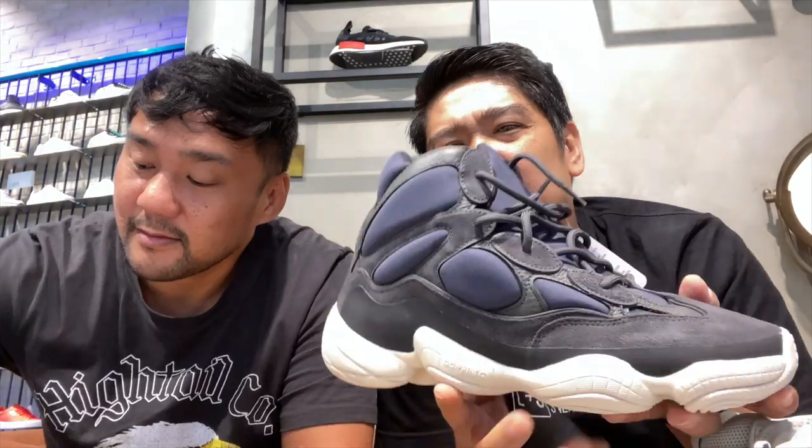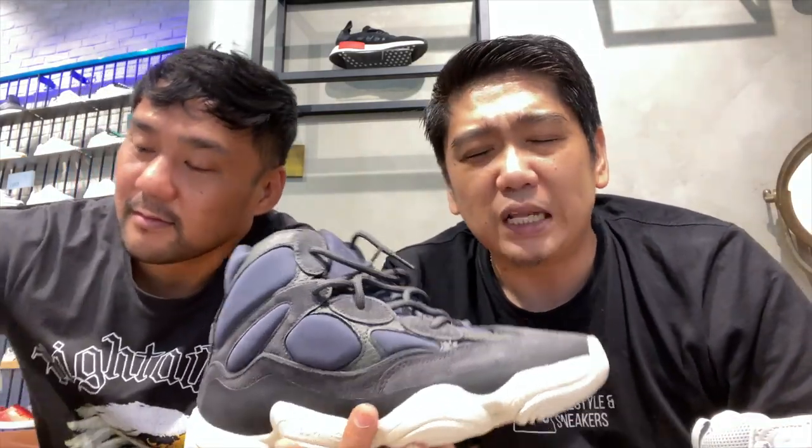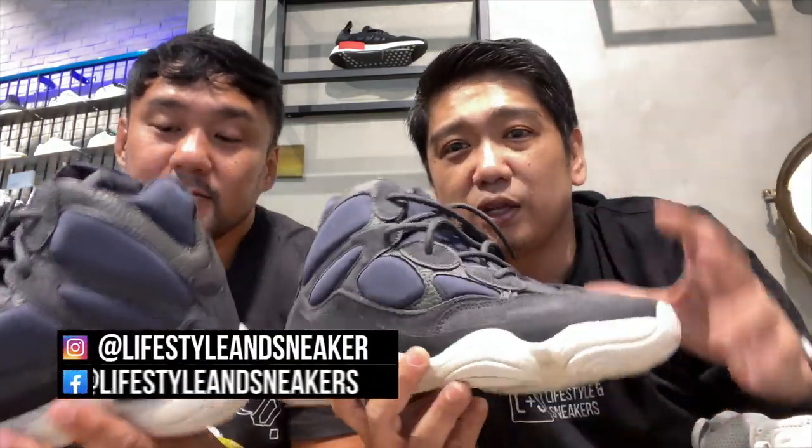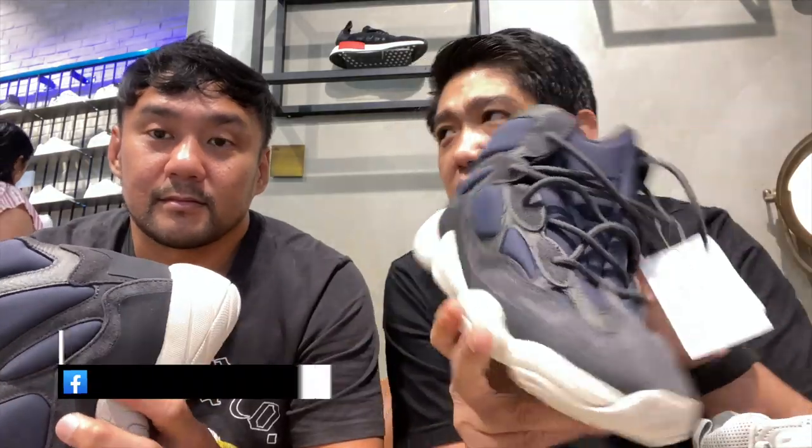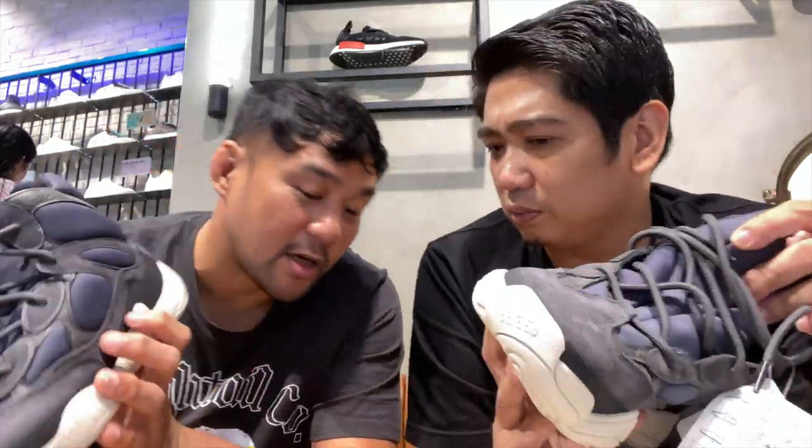So we have another Yeezy we're going to unbox. Thank you again to Adidas Originals for giving us a chance to unbox these. These are the Yeezy 500 High Slate, also at 12,000 pesos, released last year. I was actually tempted to get this one — I almost wanted to, but as you all know, I'm not really a fan of high-top sneakers, so that's the reason why I didn't get a pair. But I actually like the design and colorway of these sneakers.